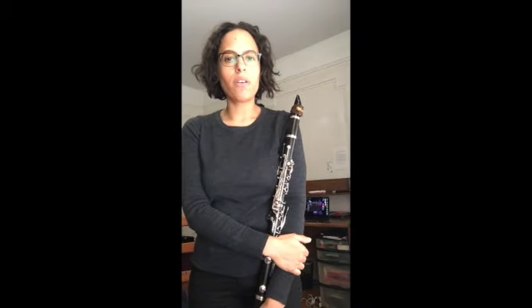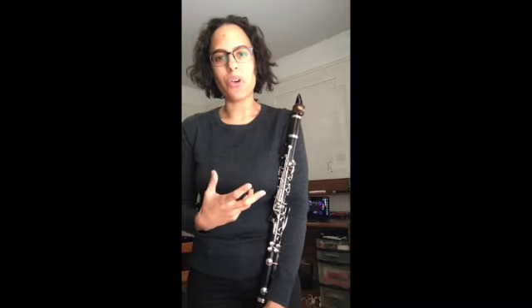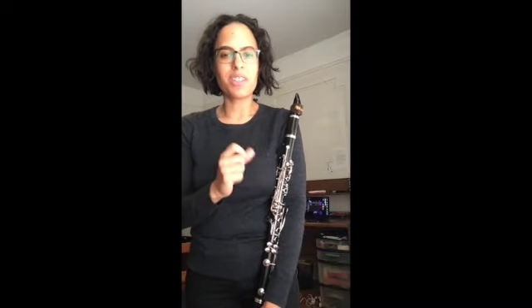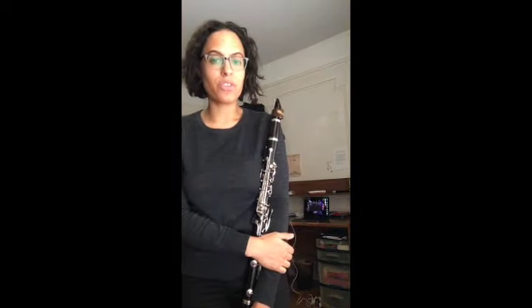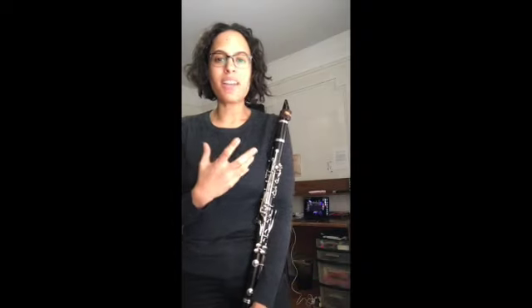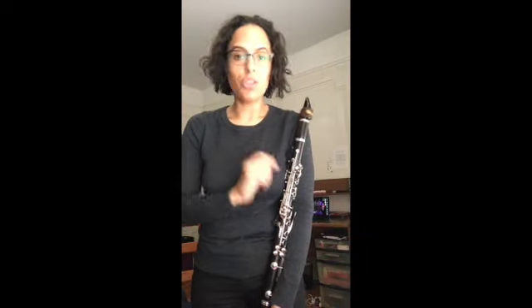I first want to start off with the G scale. Now every key has its own DNA, its own special quality that makes it what it is. For G major, what makes it so special is that it has one sharp. That one sharp is F sharp. So any time that you're playing music and you only have one sharp and it happens to be F sharp, you might be in G major.